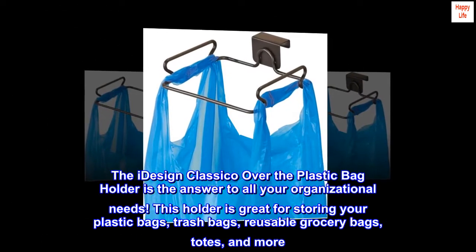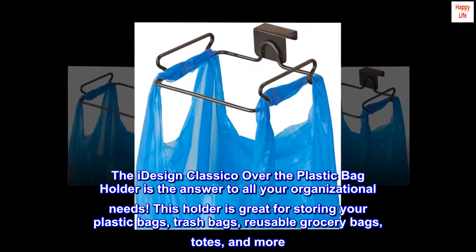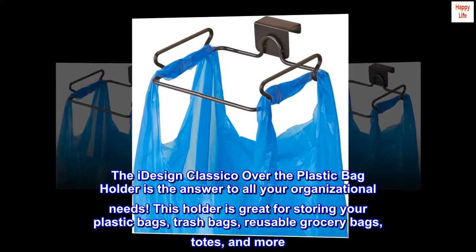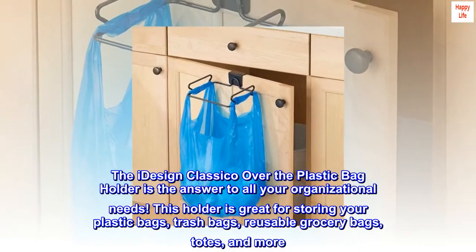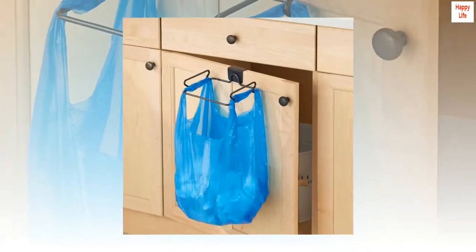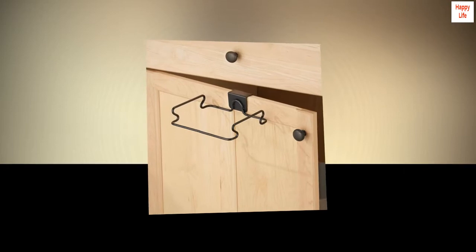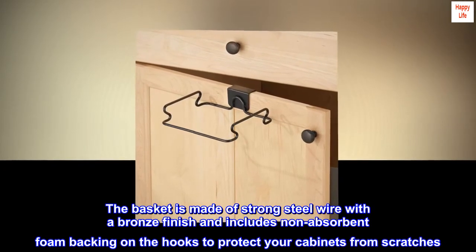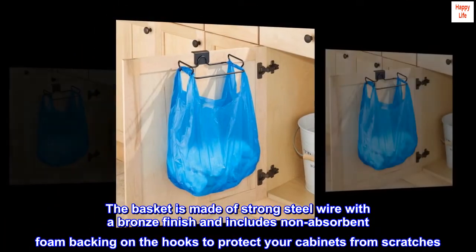The iDesign Classico over-the-cabinet plastic bag holder is the answer to all your organizational needs. This holder is great for storing your plastic bags, trash bags, reusable grocery bags, totes, and more. It can also be used as a handy waste basket. The basket is made of strong steel wire with a bronze finish and includes non-absorbent foam backing on the hooks to protect your cabinets from scratches.